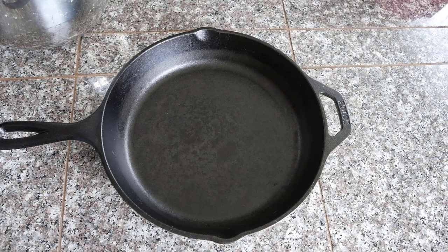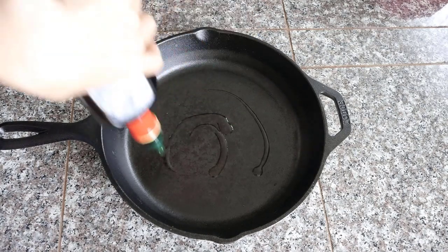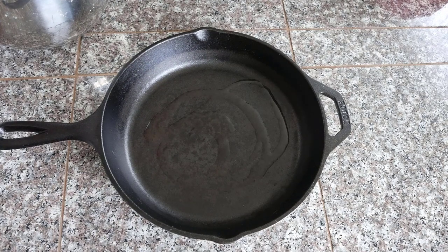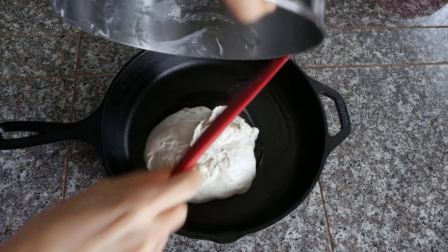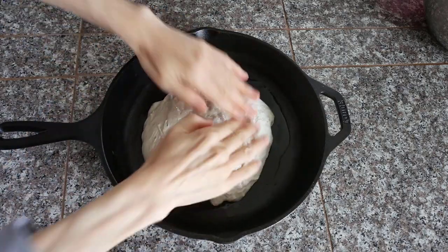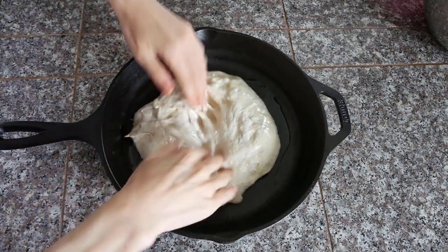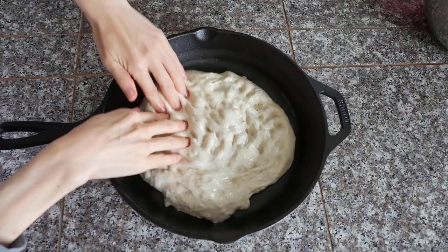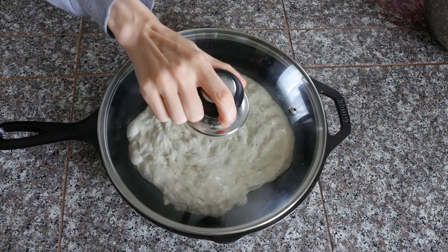This recipe makes two 12-inch round breads. First, I am going to make a rosemary focaccia using a 12-inch cast iron pan. Sprinkle olive oil and put the dough directly on it. Use your fingers to push and stretch the dough, turn it over and continue the same motion. You will feel the dough is kind of elastic, so cover it and let it relax for about 15 minutes.